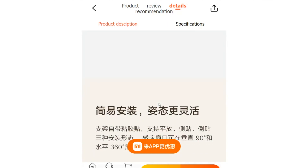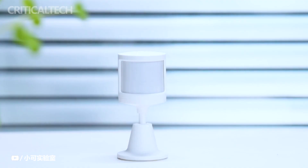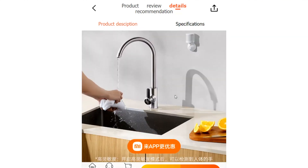The installation process of the Xiaomi Body Sensor 2S is developed to be user-friendly and adaptable. It comes with an adhesive pad on the support bracket, allowing for three different installation modes: flat placement, side attachment, and upside down attachment.